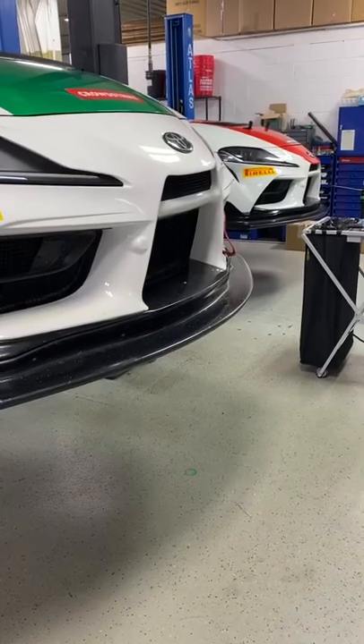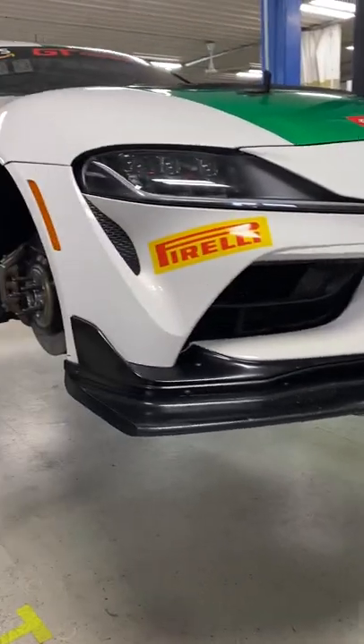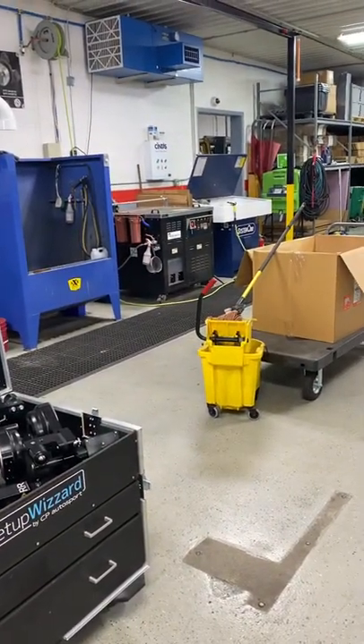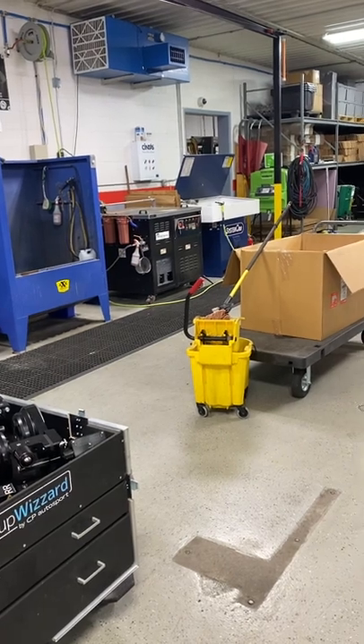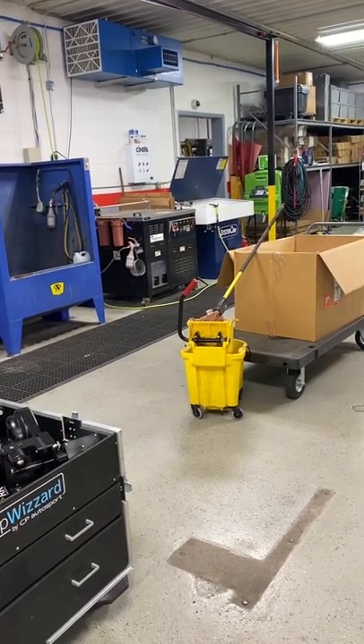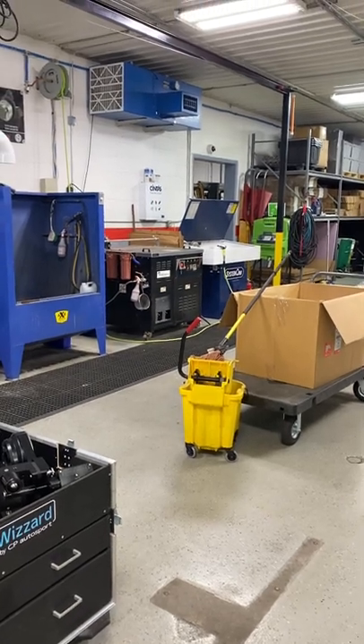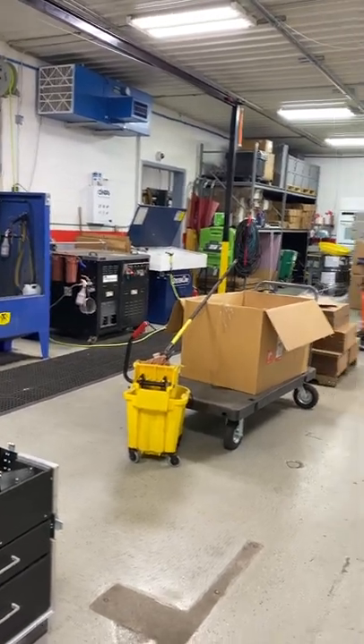Hello everybody, this is Tony Callas. I'm located here at LN Engineering at their machining facility. It's a very professional building and company where you can get Porsche parts — mainly engine parts, deep sumps, IMS bearings, magnetic drain plugs, etc.